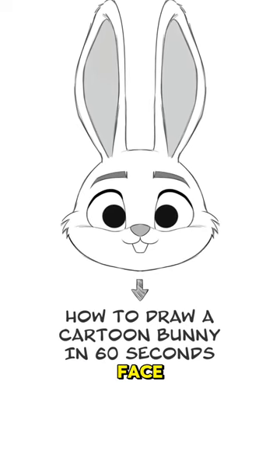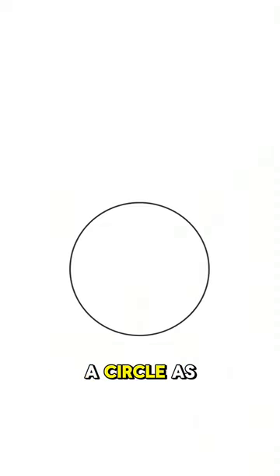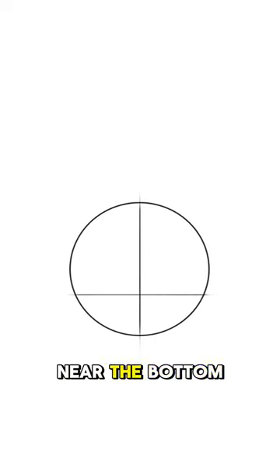How to quickly draw a bunny face. Start by drawing a circle as your base, with intersecting lines near the bottom half.